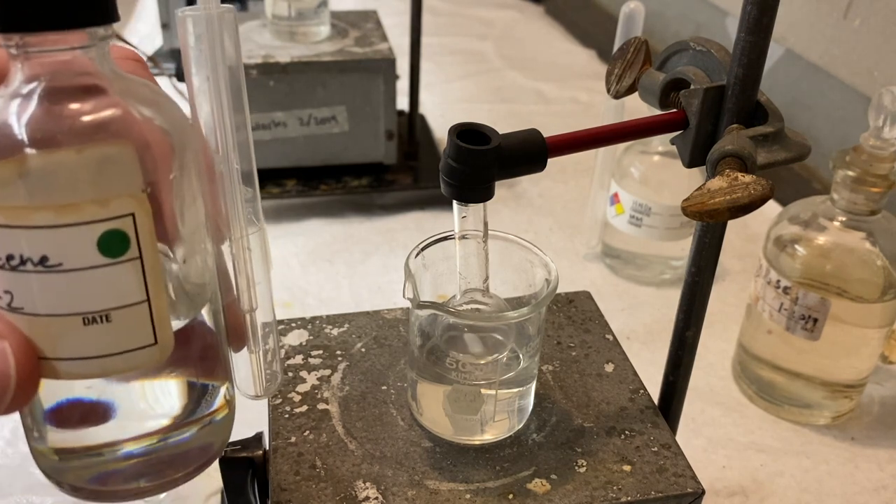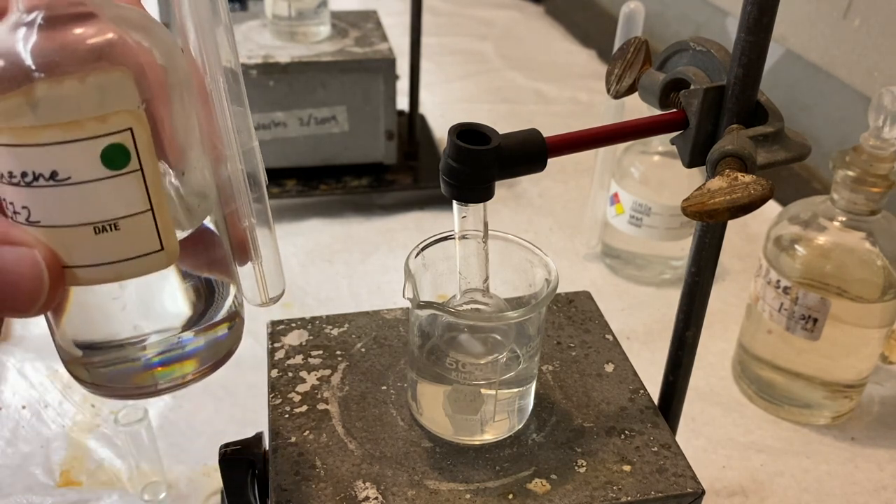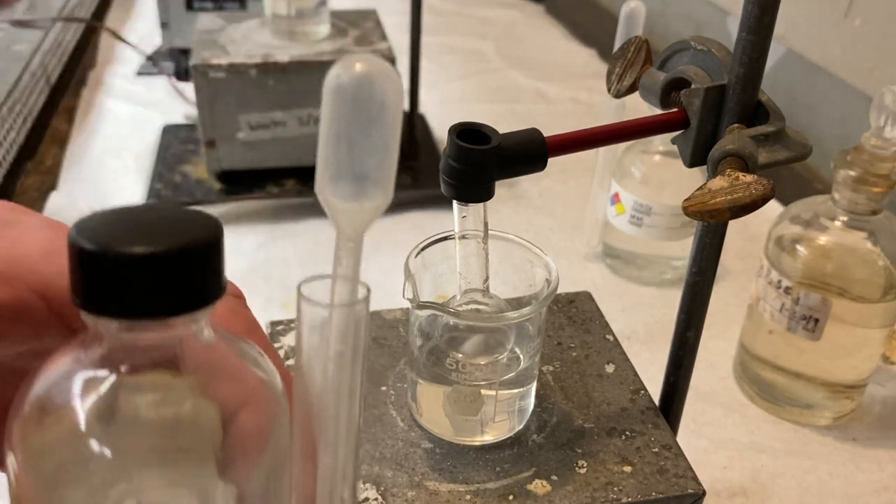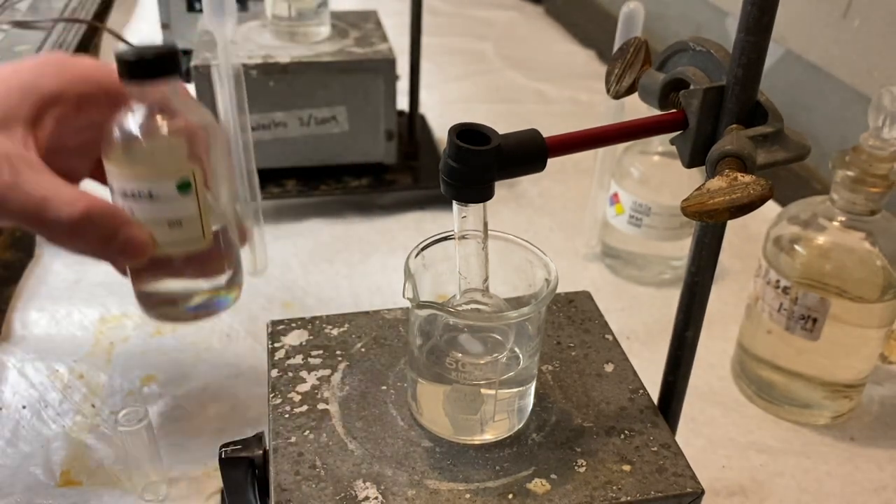About one drop every five seconds. We're going to add it half a milliliter at a time. So we'll just use our little dropper here and do that.